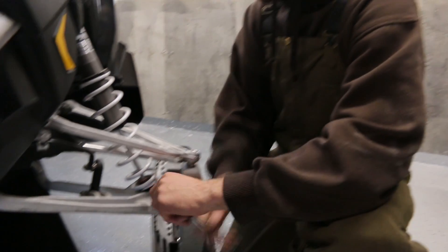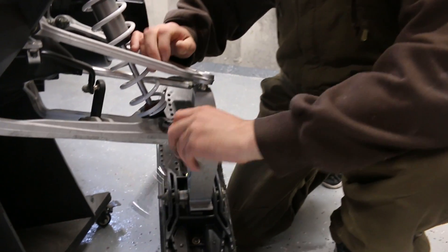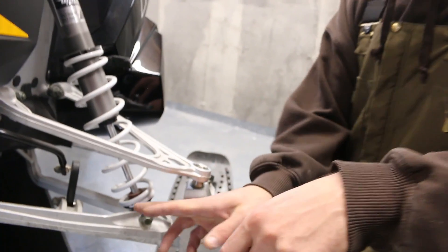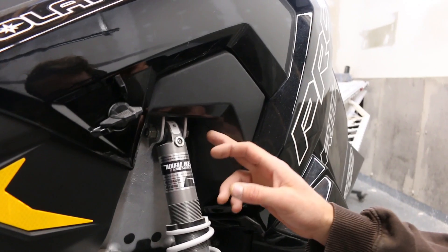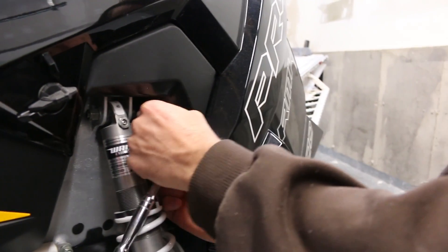First up is the removal of the shocks. It's just two simple bolts — one at the bottom of the shock and one at the top. At the top of the shock you're going to have a removable grommet which will allow you to pass the bolt out.